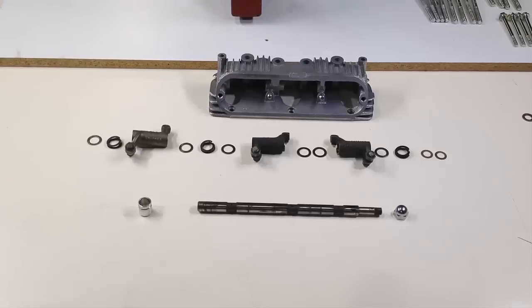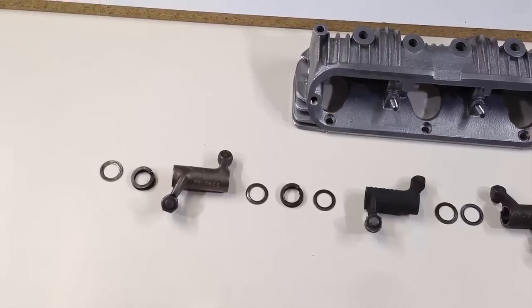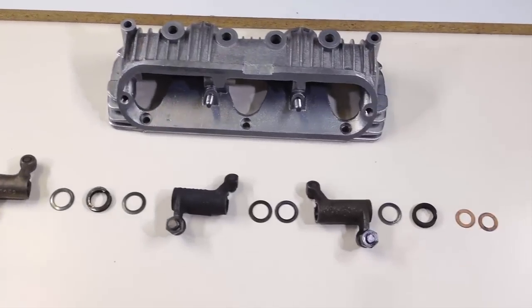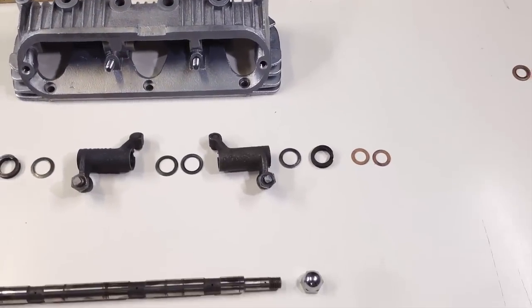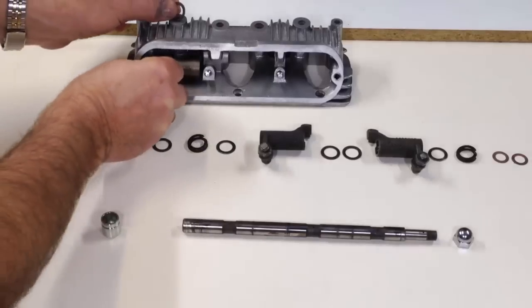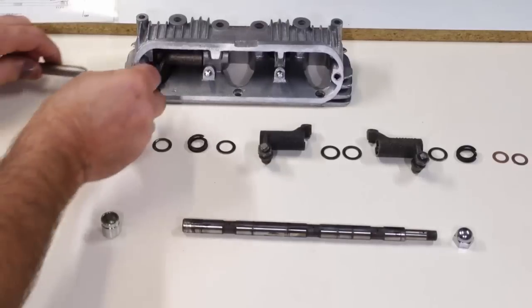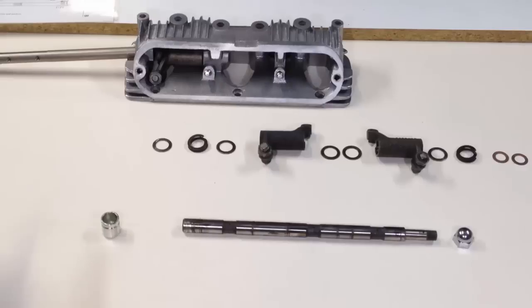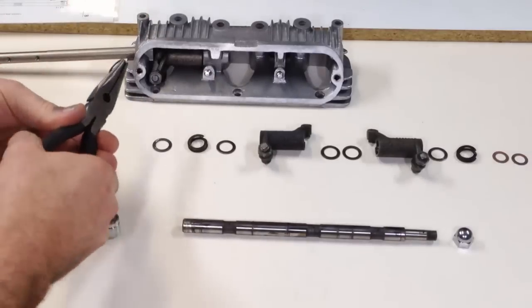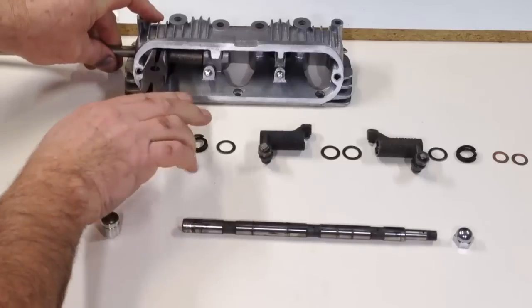The rockers are now fitted into both rocker boxes. Thackeray washers, which are a type of spring washer, and cup washers must be fitted in the correct location in order to locate the rockers so they align correctly with the valves and pushrods. Fitting all these parts can be somewhat challenging. The use of a dummy spindle made from 7/16th inch diameter rod with a taper ground on one end makes the process much easier.